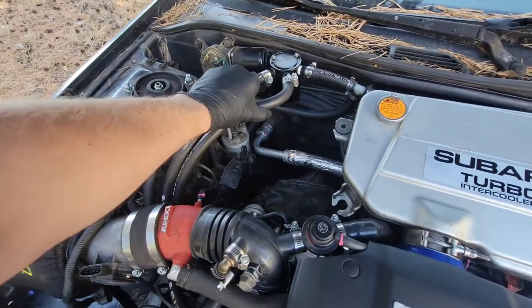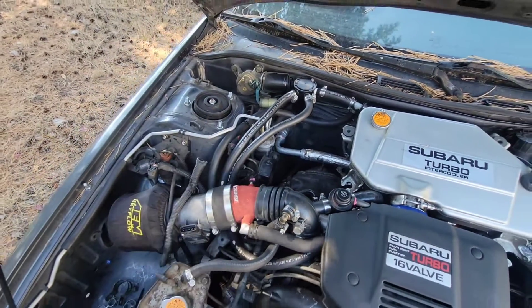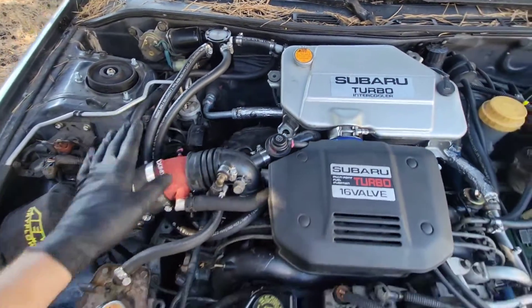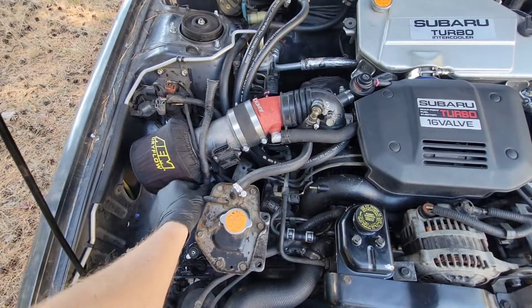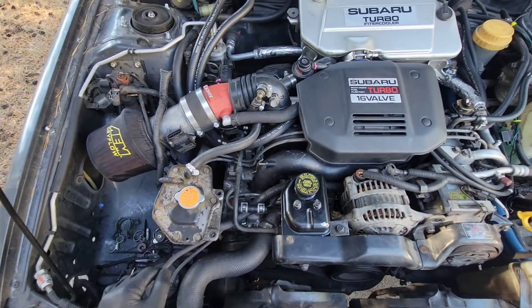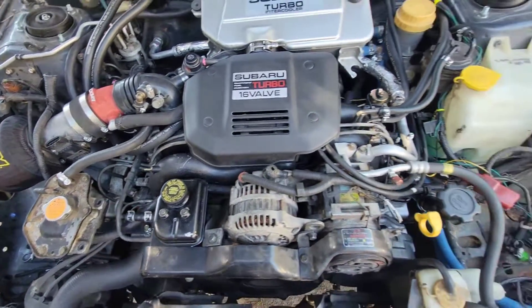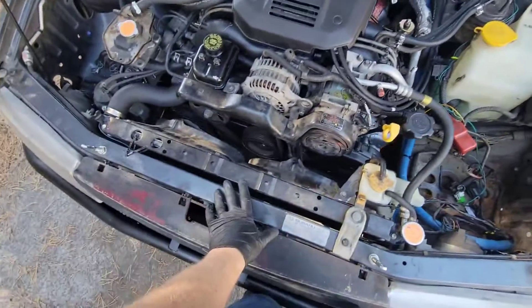Another thing we reused was a catch can — the old catch can setup off the white 91SS. That car is probably going to go to an AOS, but we just need something for this car. We're only going to be running about 10 pounds of boost, but we need some kind of catch can setup for the PCV system.